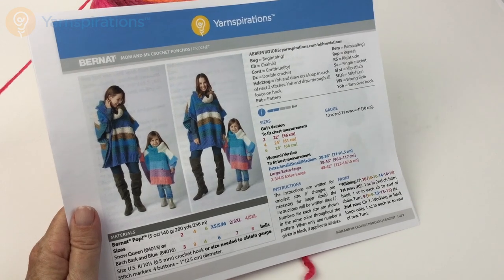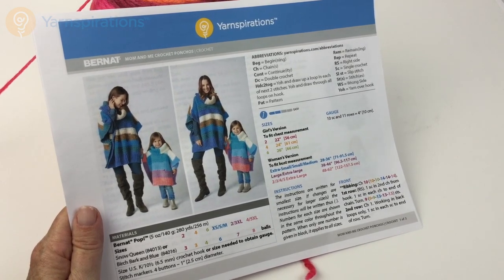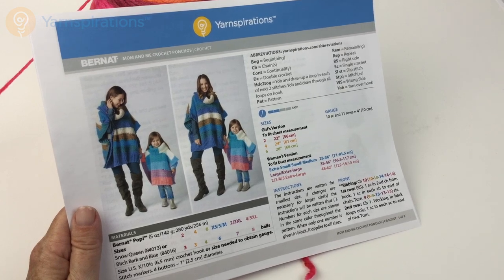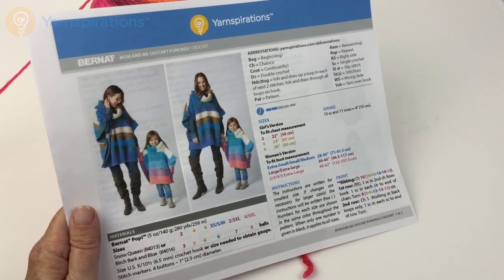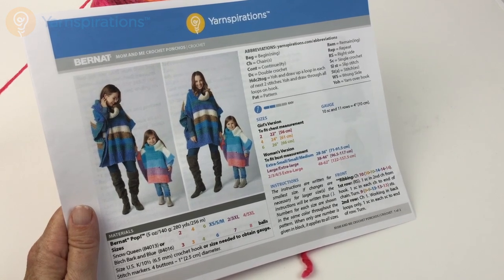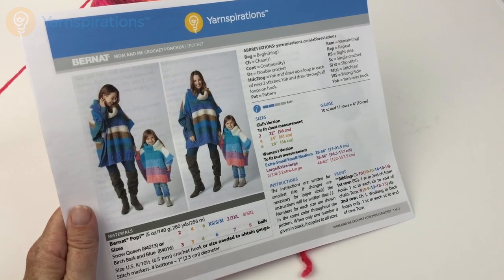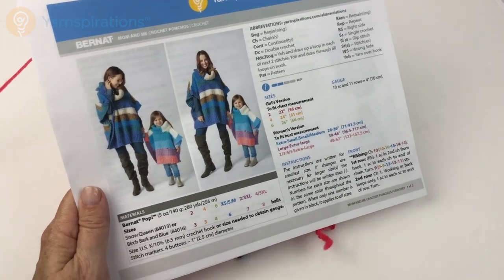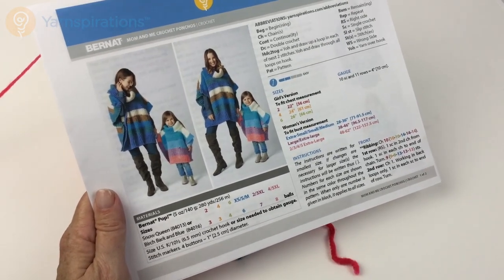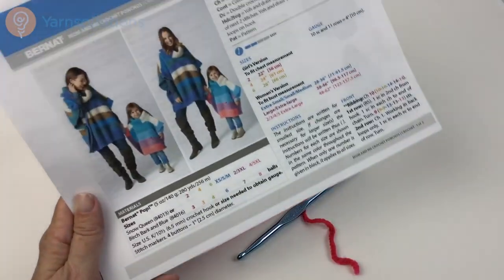Hi there and welcome to Yarnspirations.com. In this video we're going to take a closer look at the Mom and Me crochet poncho. This poncho is adorable and made in Bernat Pop. The pattern comes in a huge variety of sizes from a little girl's size 2 all the way up to an adult 5X. The recommended colors are Snow Queen or Birch Bark and Blue, but I'm using Scarlet Sizzle because I love those reds and pinks.